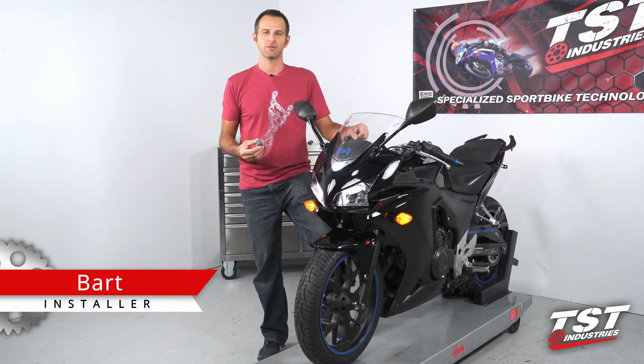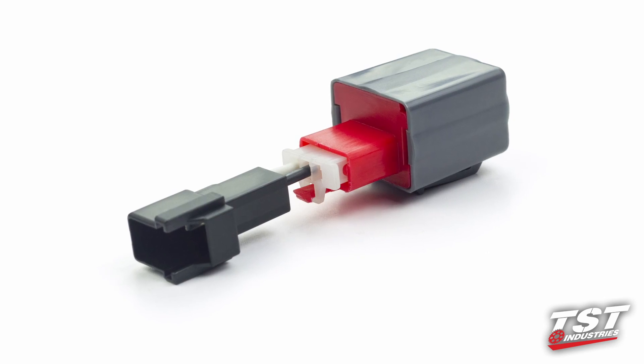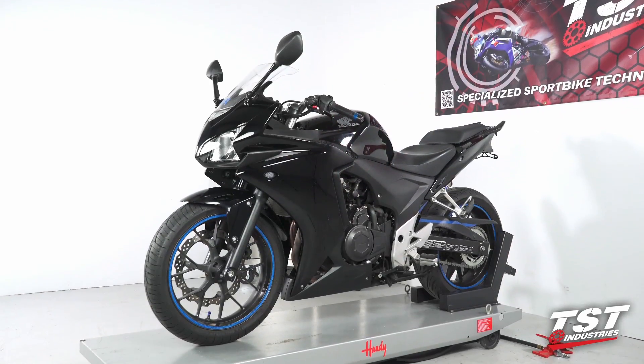Hey guys, Bart from TST Industries here. In this video, we're going to show you the installation of the TST Industries Gen 2 Flasher Relay on a Honda CBR500R.